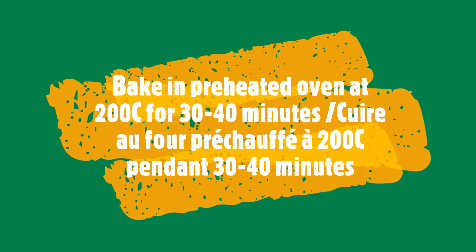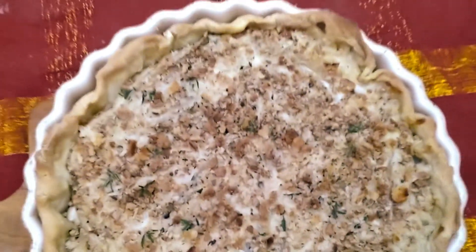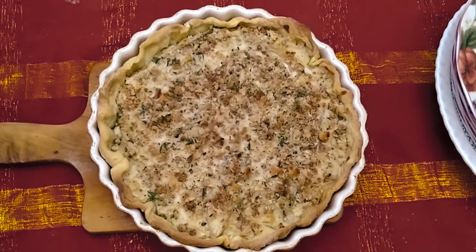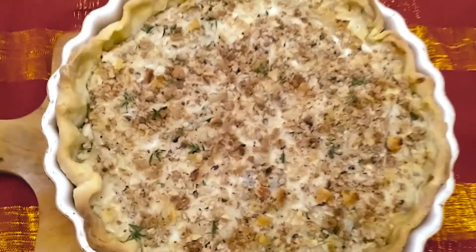Here's the final product. The edges were nice and crispy, it tasted really good, and we all enjoyed it. Bon appétit!